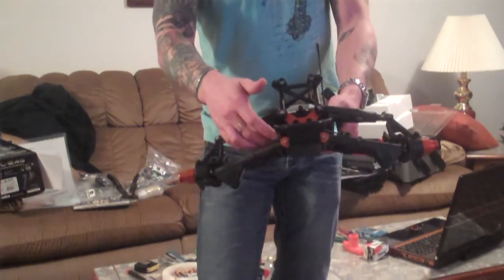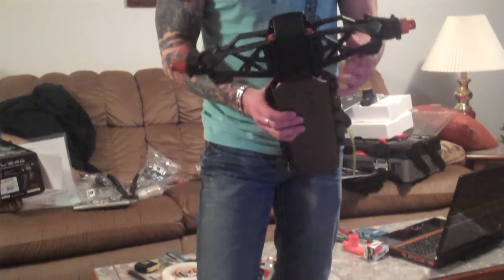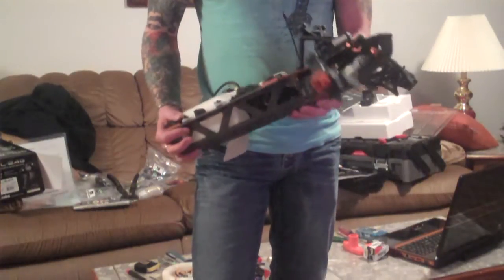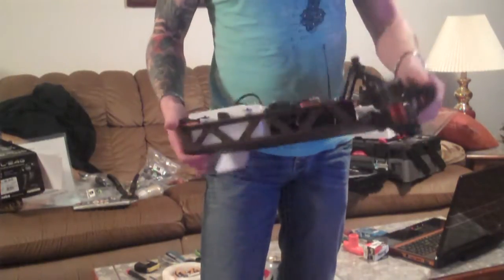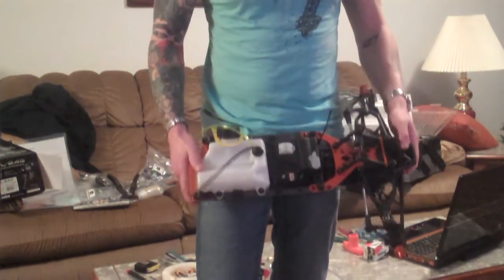I got the front end built, sway bars — pretty much the whole front end. Shocks are going to be coming on pretty soon, tires, all that good stuff. Chassis, bumper — this may not look like a lot of work, but this is hours and hours of work.